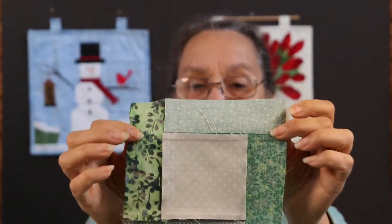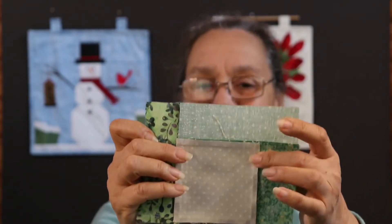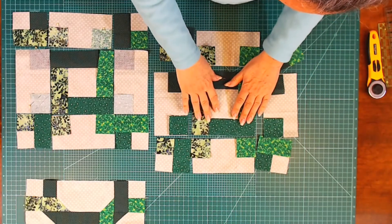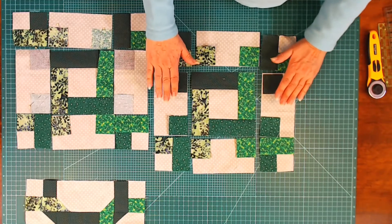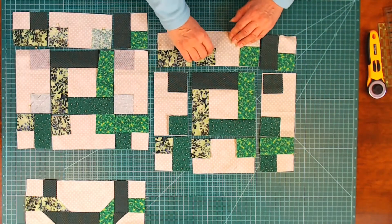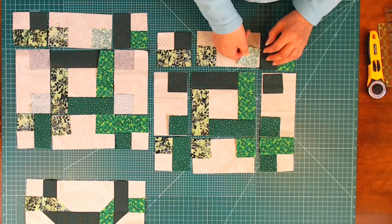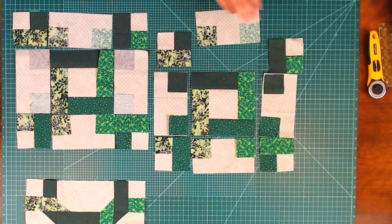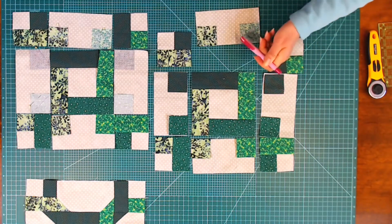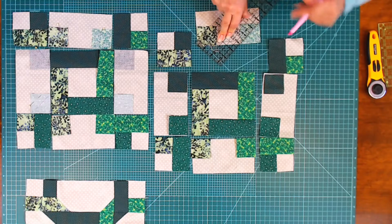The other thing I want to show you is the back. Look at how I pressed to the darker color and away from my center square — I did this so that my seams don't show on my center square. Here is the center done, and I have all four corners done. Now all we need to do is our rectangles. I'll flip them over so that the wrong side is up. With my air erase pen and ruler, I'm going to draw a diagonal line from point to point, and this is going to be my stitching line.